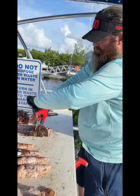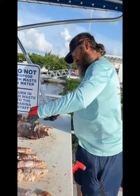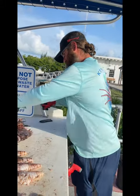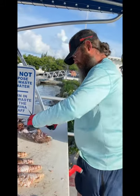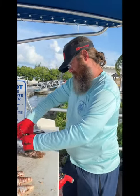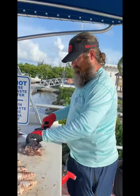These are an invasive species — really pretty fish to see in the water, but they are destroying our reefs.